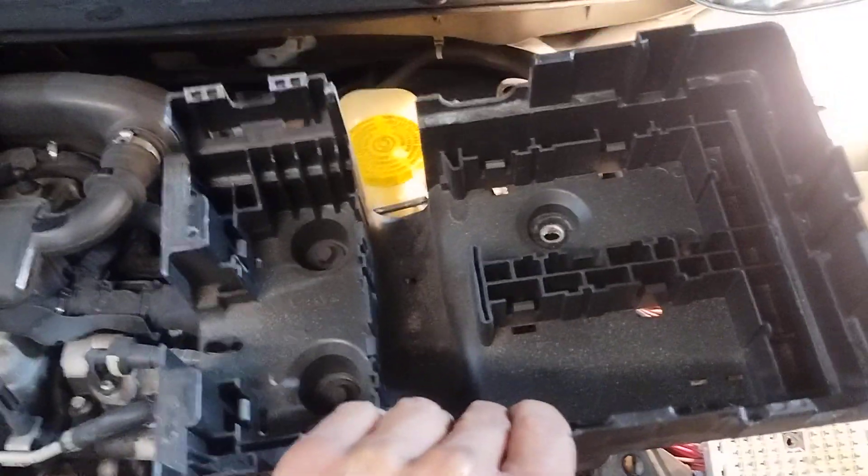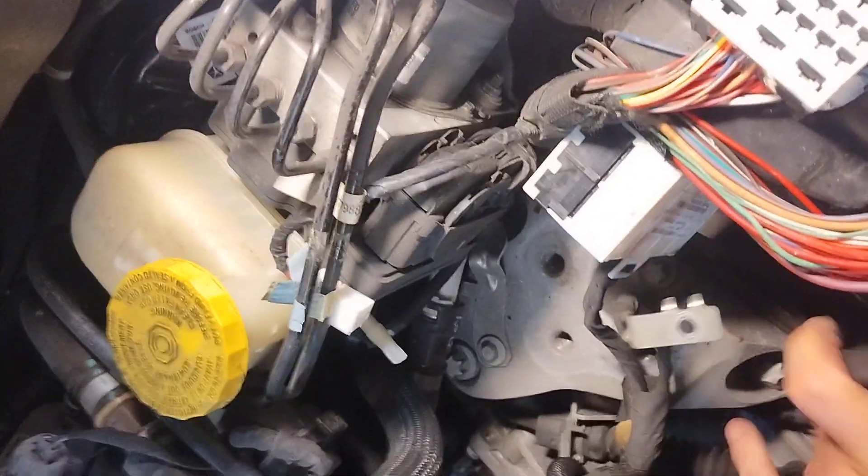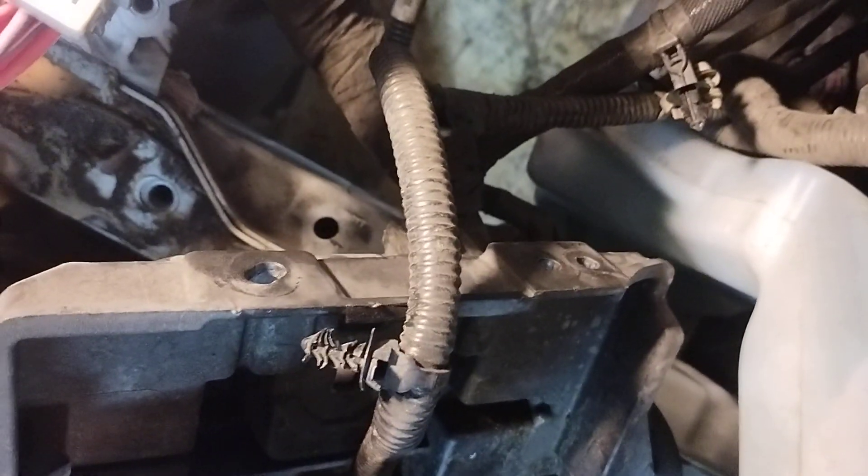Once you get that out, there are three bolts — there's still two in there and one I put in the bolt tray. Then you get to start on the battery tray, which is actually quite ridiculous. There's a bolt on this side and a bolt up there. To get to those, you've got to remove the wheel well — those are kind of the easy ones.